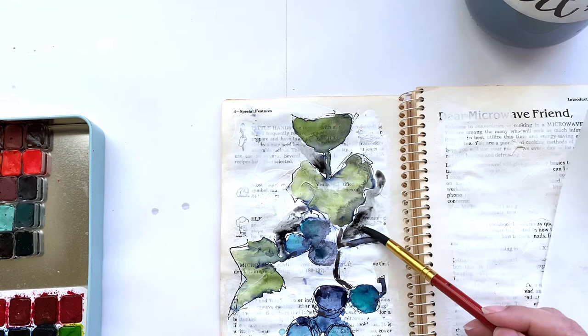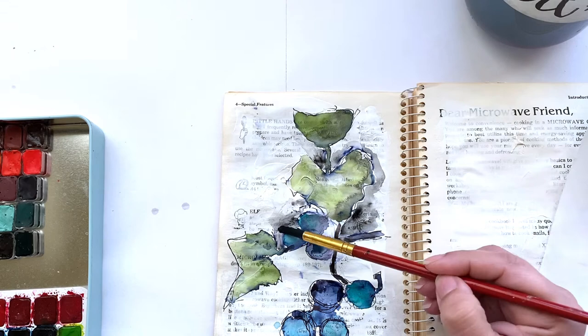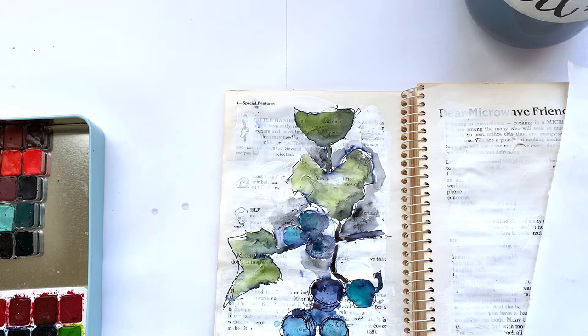I 100% encourage you to try these florals. I do have the video sped up to two times speed just to be able to upload it to YouTube a little bit easier, but the whole thing took me about 20 minutes — with the exception of the gesso, which I had done the night before. They are a quick, almost instant gratification project. So let me know if you do try them — just tag me and I would love to see what you come up with.